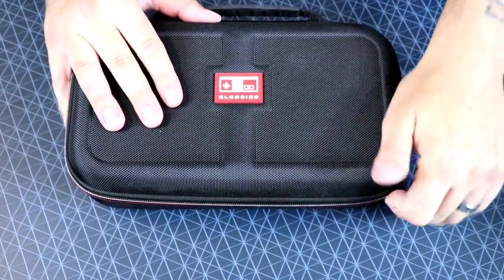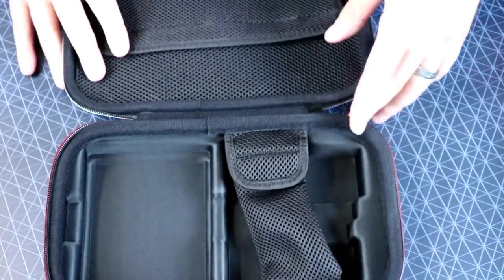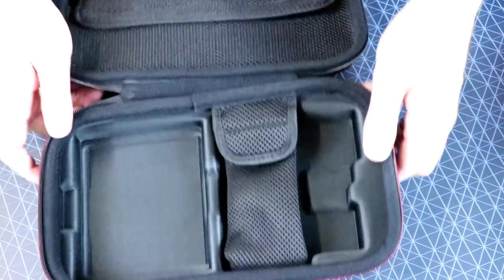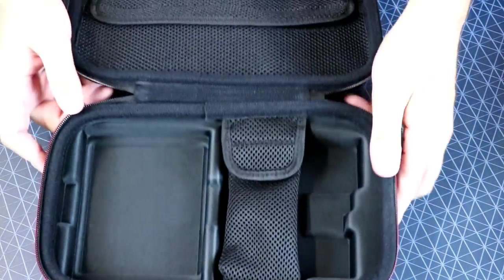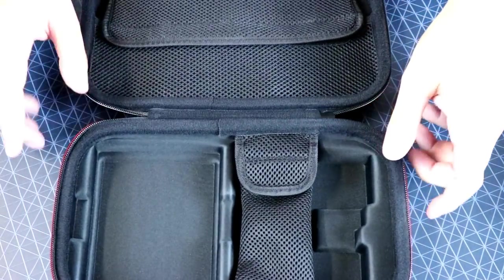Okay, now moment of truth. Is this the same as the Super Nintendo Classic Edition version? Oh, yes it is. Yeah buddy, that's what I'm talking about. Oh my God. That is crazy.